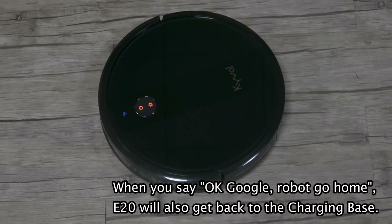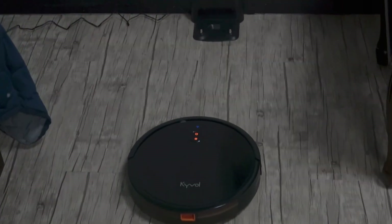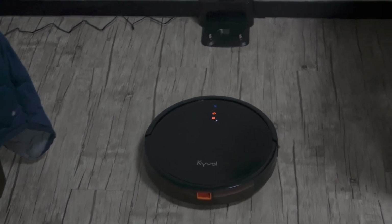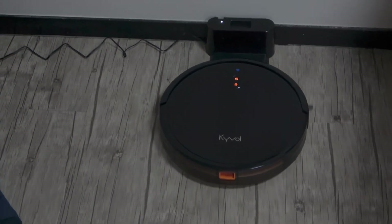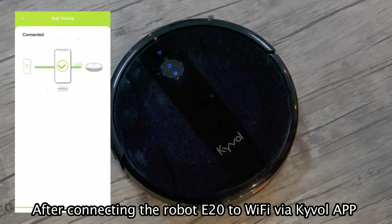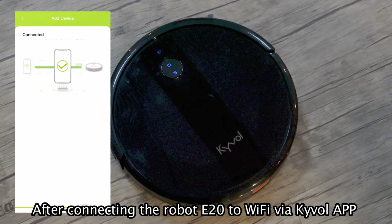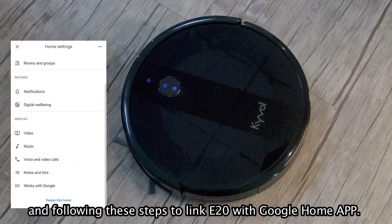E-20 will also get back to the charging base. If you have already set up your Google Home speaker in the Google Home app before, after connecting the robot E-20 to Wi-Fi via the cable app, follow these steps to link the robot cleaner with Google Home app.